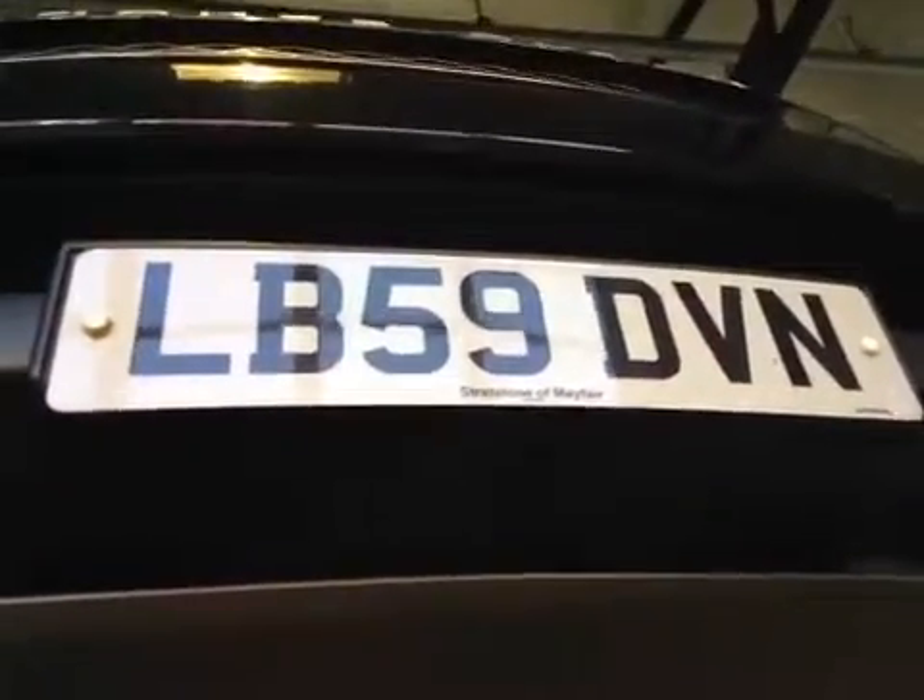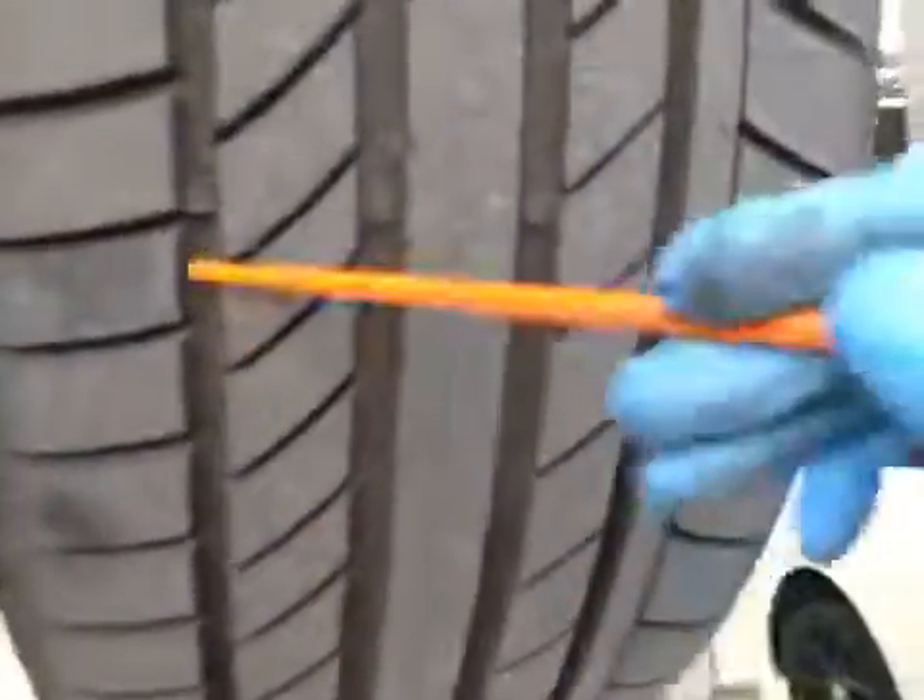Hello, my name's Ben. I'm coming out of visual inspection on your vehicle. This is the passenger side front tire. The tire is in good condition — it's over five millimetres of tread depth.